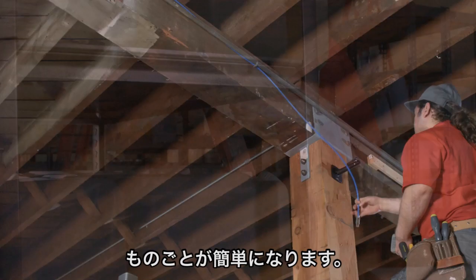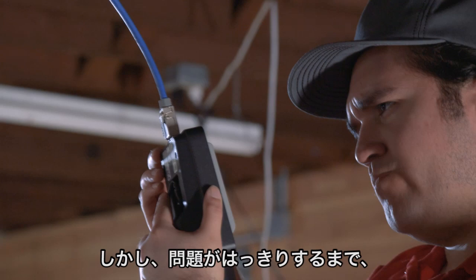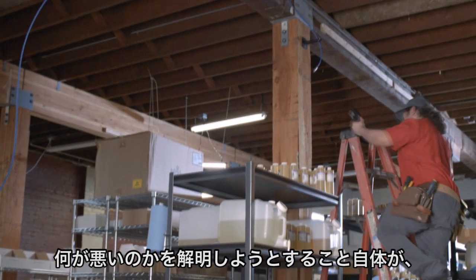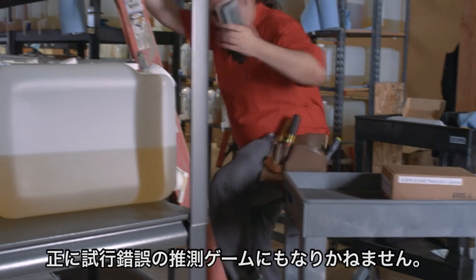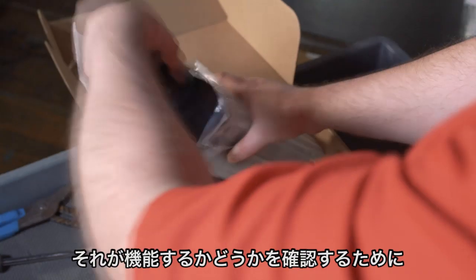Using Power over Ethernet makes things easy — you don't need a separate outlet. Until there's a problem, then trying to figure out what's wrong can become a real guessing game. You can try a second device to see if that works.